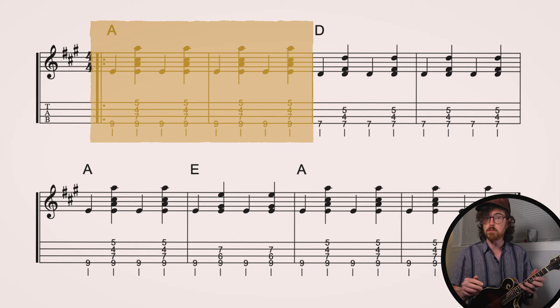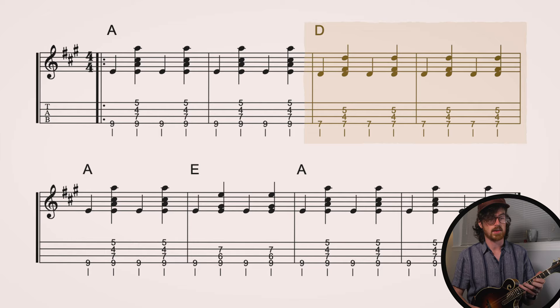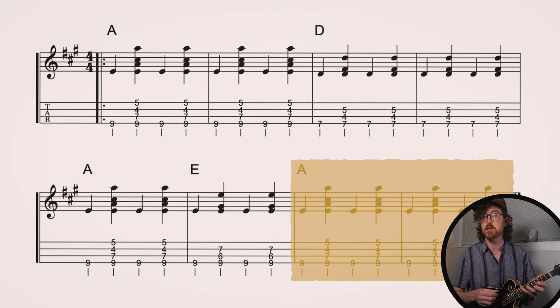The chord progression for Nine Pound Hammer is pretty straightforward. We start off with our I chord, A major, for two measures. Then we move on to our IV chord, D major, for two measures. Then back to I for one measure, then a quick V for one measure, back to I — that A major chord — to finish out for another two measures. That whole chord progression is then repeated to get the full structure. Let's try playing through this together at a slower tempo with the transcription on screen. There's no shame in slowing it down further using YouTube settings to 75% or 50%.